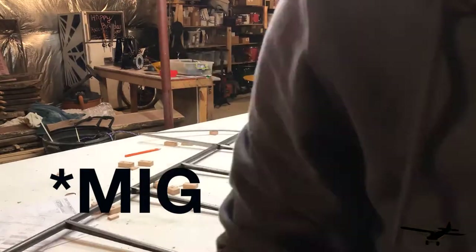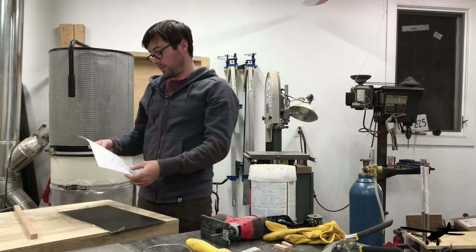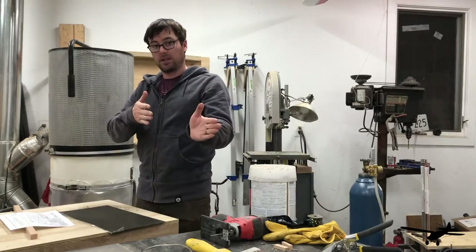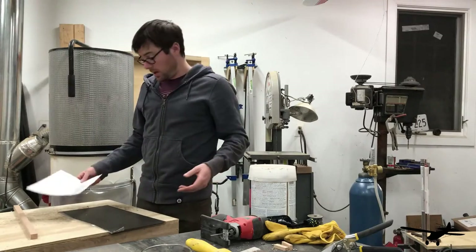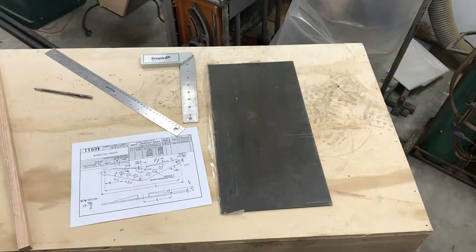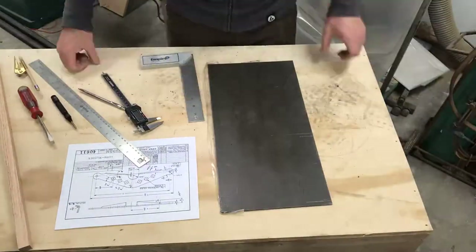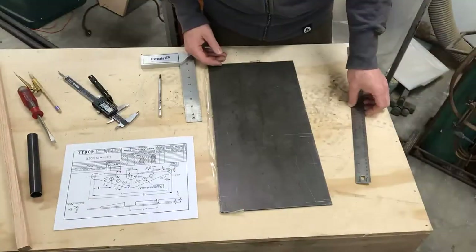The next thing we're going to do is build the rudder horn, now that the rudder has been tacked together. You tack the rudder together on the table, then make the horn, jig the rudder to 90 degrees on the table, and weld the horn to the rudder. We'll lay it out on this piece of 0.090 4130 sheet steel, then cut it out on the bandsaw and grind the rest away on the grinders around the shop.